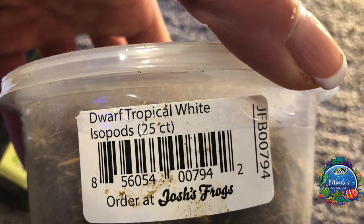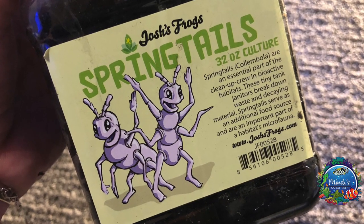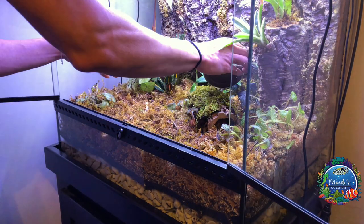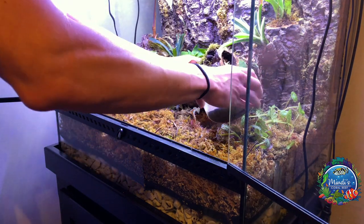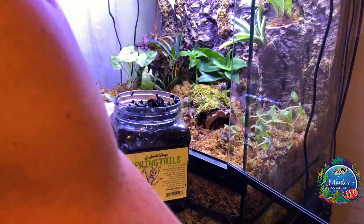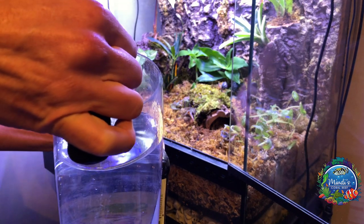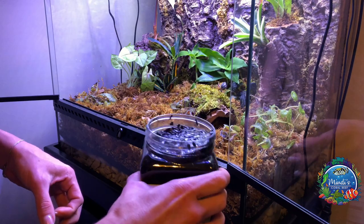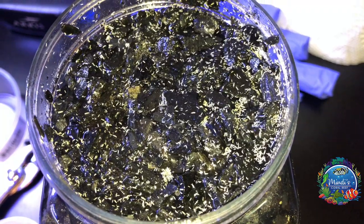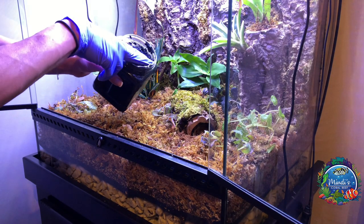Now it's time to make everything alive by adding the springtails and isopods. I carefully poured in the isopods throughout the bedding. The springtails come in a container of charcoal, and distilled water will need to be added to the container to just about an inch from the top. The springtails will float to the top and you can then slowly pour them into the vivarium.